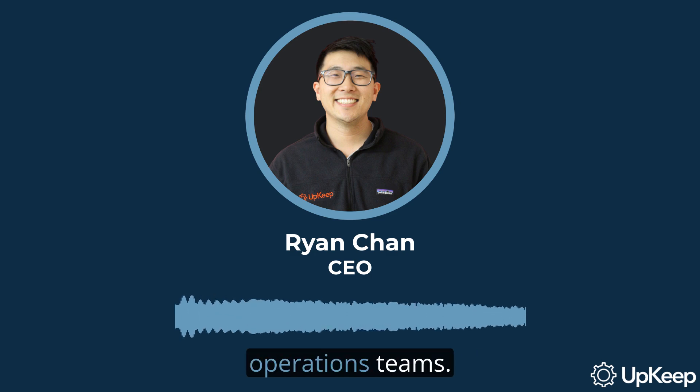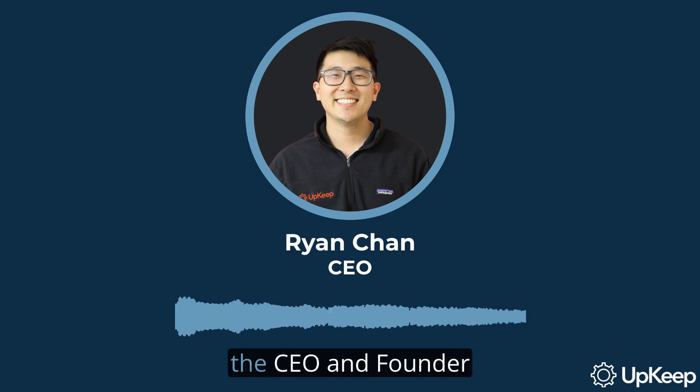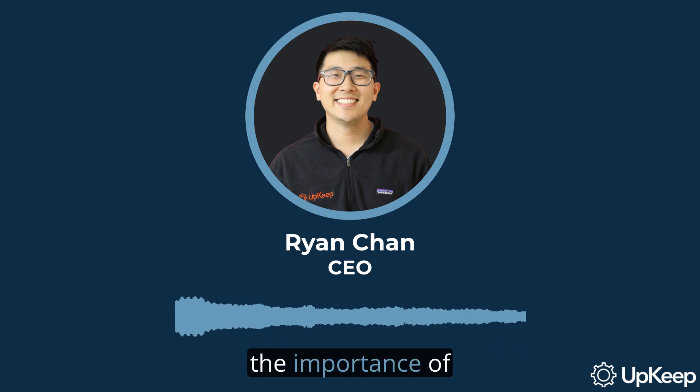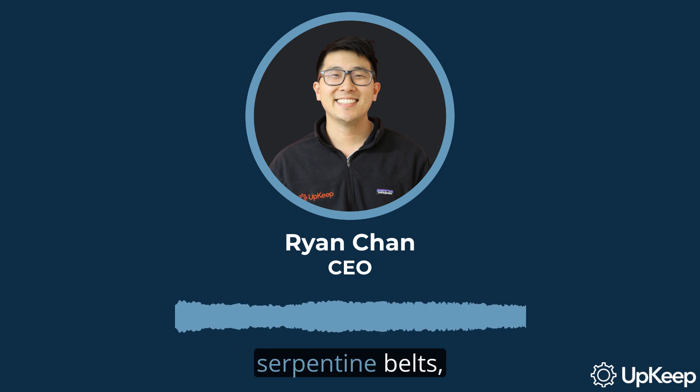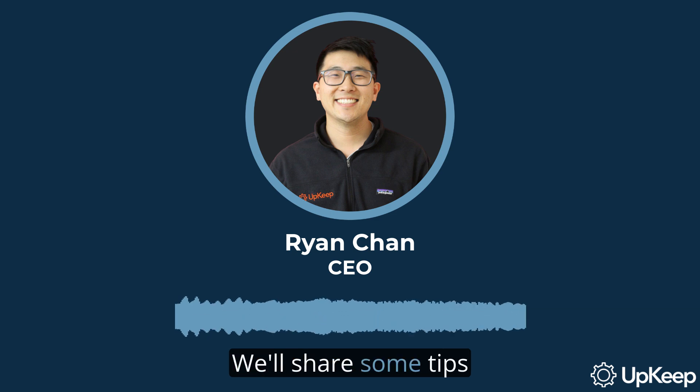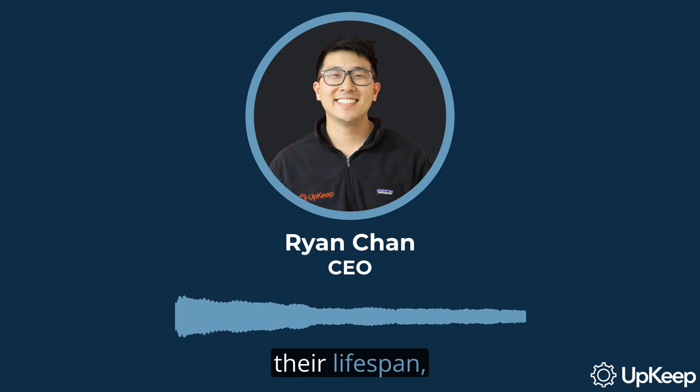Hello and welcome, maintenance and operations teams. I'm Ryan Chan, the CEO and founder of Upkeep. In today's video, we'll be discussing the importance of proper storage and maintenance of serpentine belts, crucial components that drive multiple systems at once. We'll share some tips on how to prolong their lifespan, and we'll also touch on the key factors that can reduce their shelf life. Let's dive in.